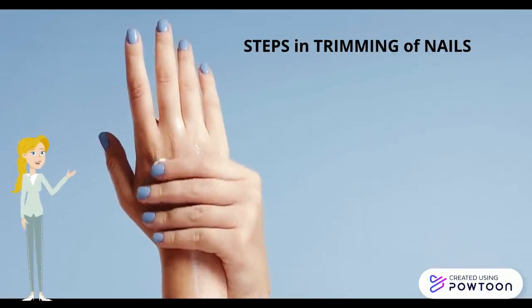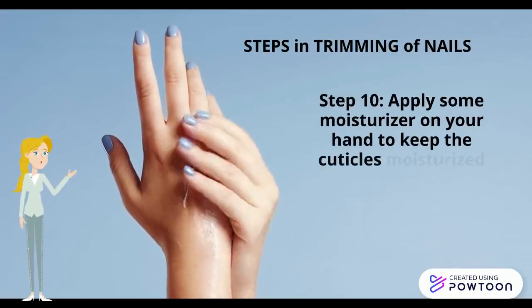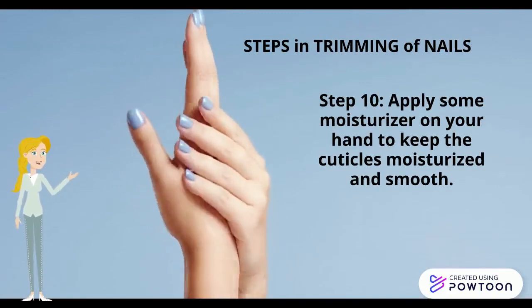The last step is to apply some moisturizer on your hands to keep the cuticles moisturized and smooth.